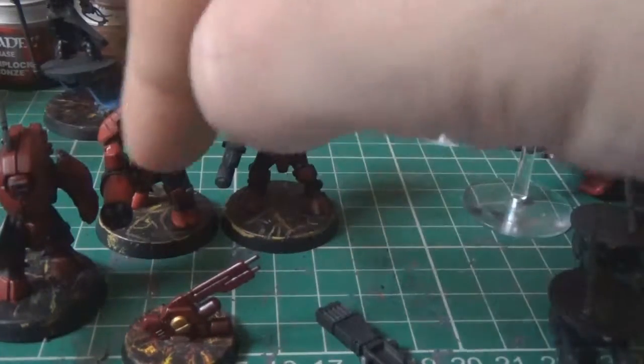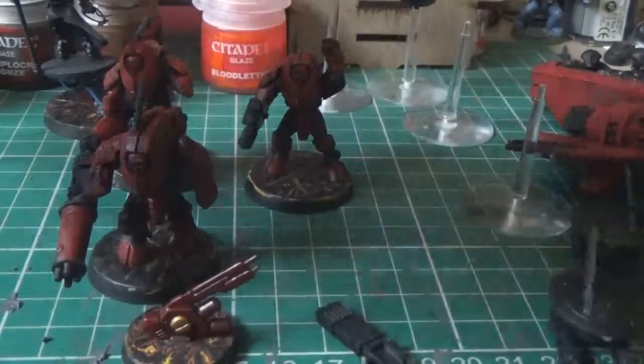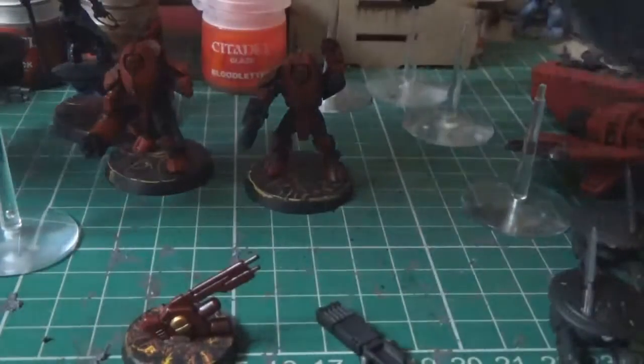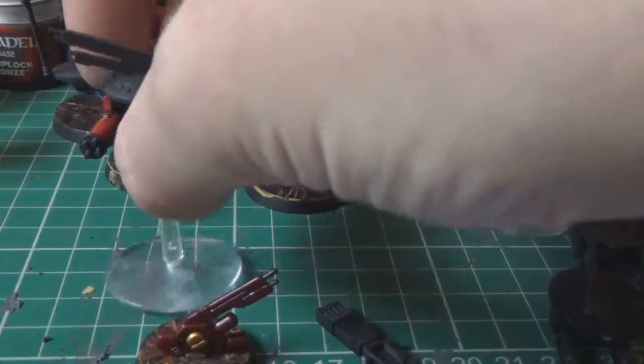Most of them have got the first coat on, and this one's got both coats on. I've just got to do a little bit more touching up with the red, but it's nearly done. Then I've got their drone to paint as well - I'm not sure what their drone does yet, but it's got a bigger area and stuff, so that's quite a cool drone.